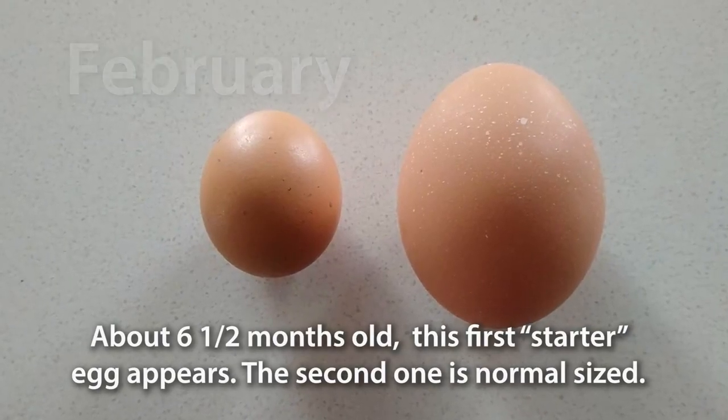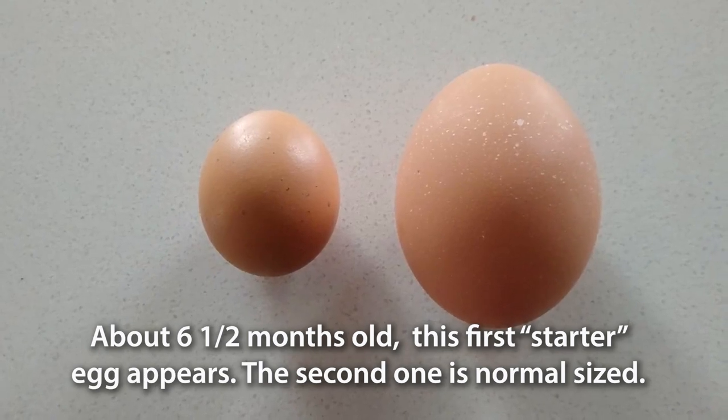Finally, in February they started laying eggs — started out with this little tiny one, and then they started being regular, normal sized ones.